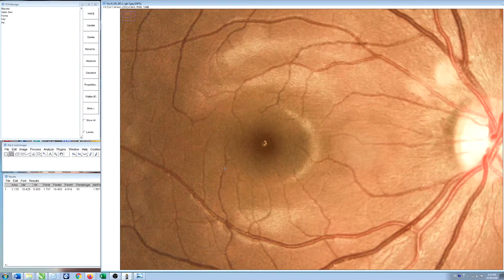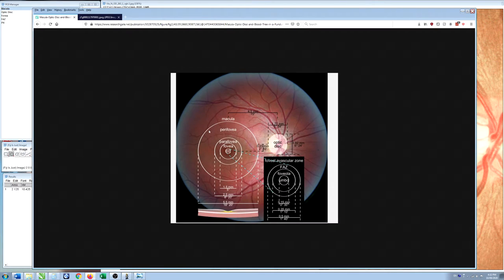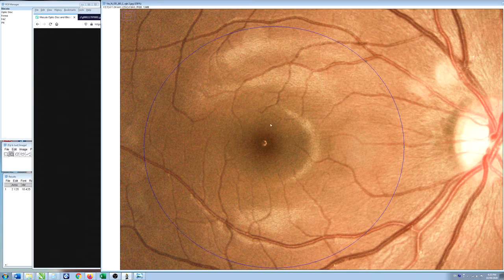Coming over to the macula — this larger central part of the eye is where detailed vision is added. The macula in humans is about 5.5 millimeters in diameter, so it's quite a large structure. On our image, this structure delineated by the blue circle is the macula — measuring about 5.2 millimeters in diameter here.